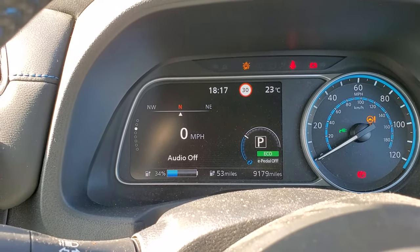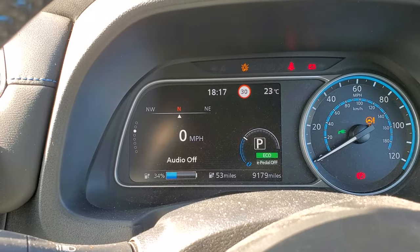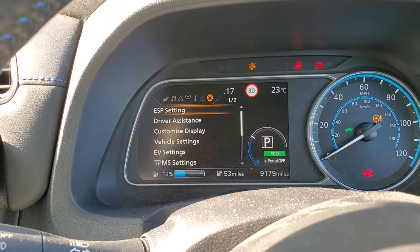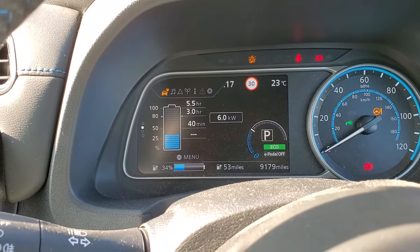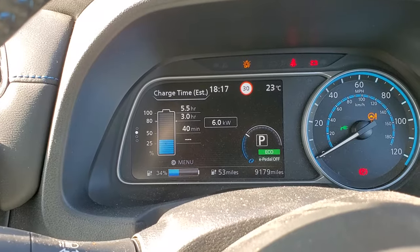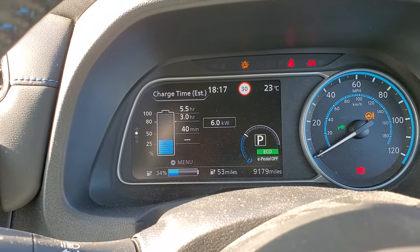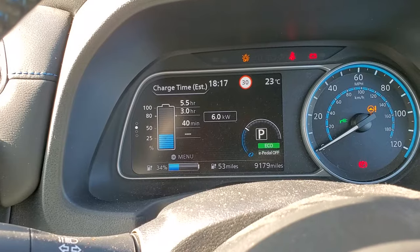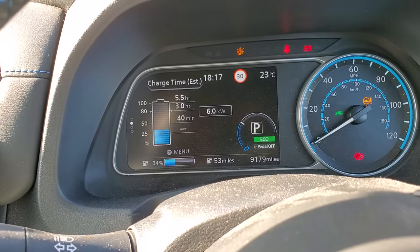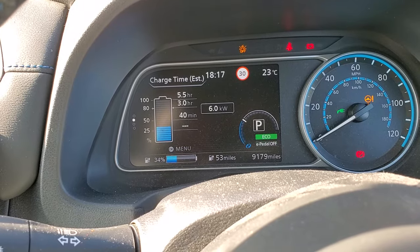Using the buttons on the steering wheel, I can go one button to the right, another button to the right, and this gives me my battery status. This is telling me currently that the battery is only at 34%. If I change the display down one...